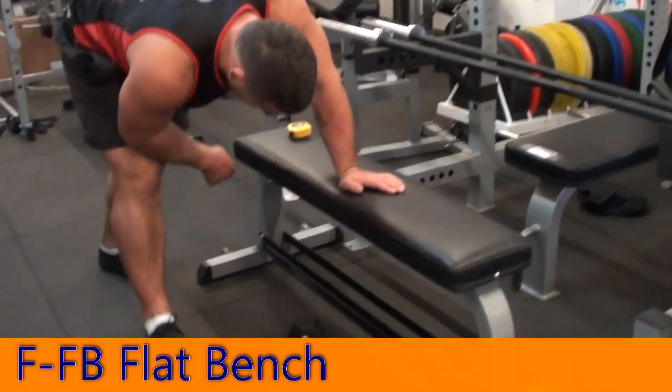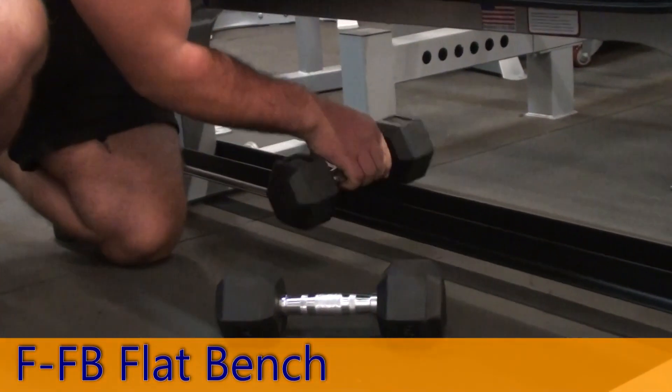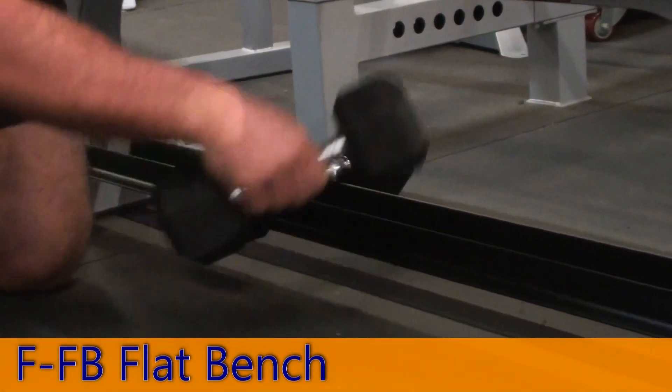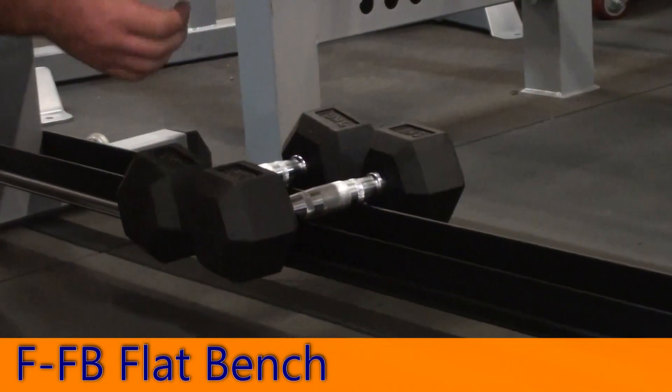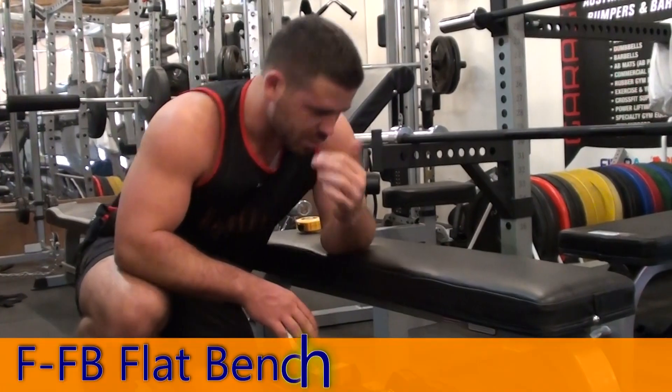It's cross-braced with a dumbbell holder on the bottom there, so you can actually — really good for a home gym — you can rack your dumbbells and store them under your bench. It's just a nice way to get them up off the floor and store them away.